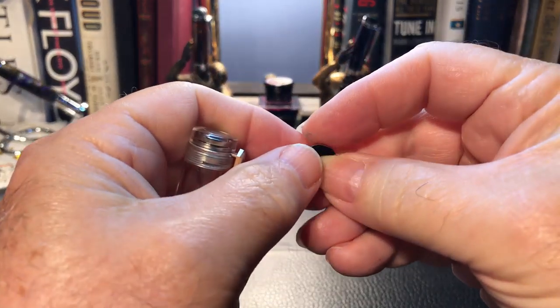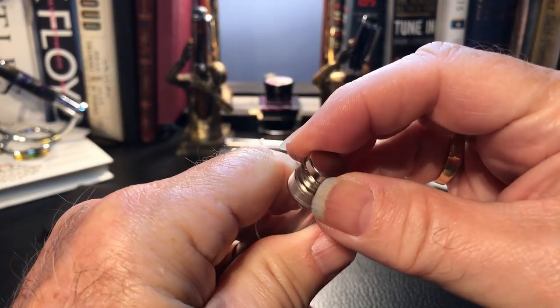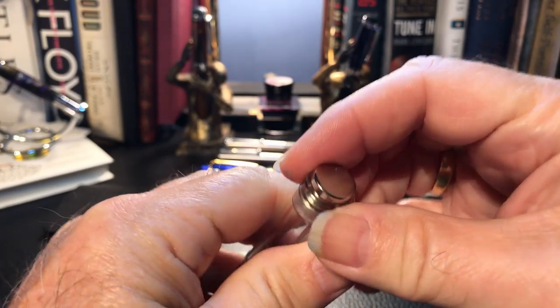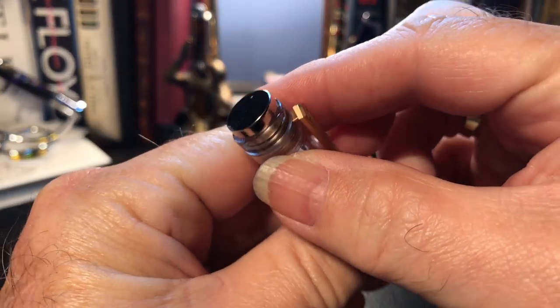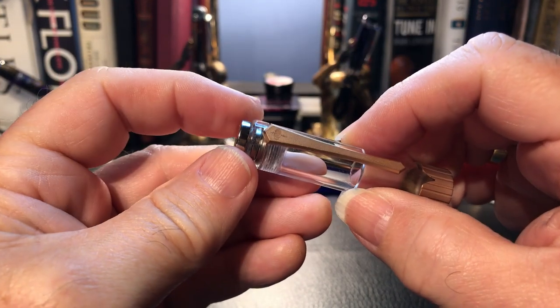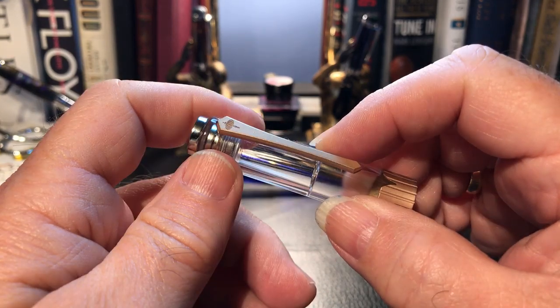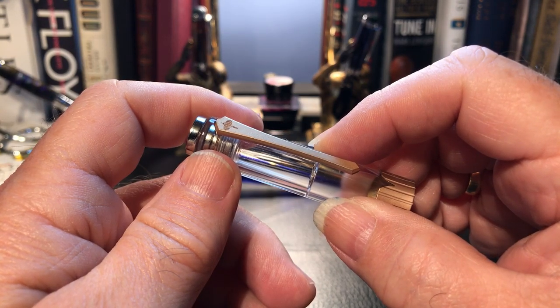I went and got this little magnet from Lee Valley and attached it to the top. Now I've got double the magnetic strength that was already there, but that didn't help.